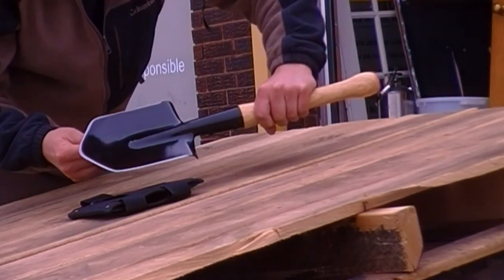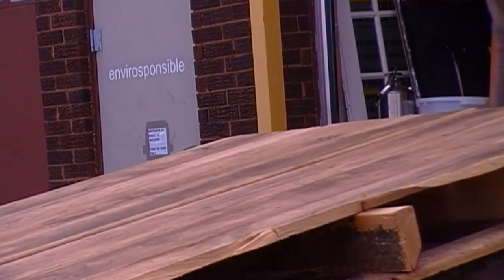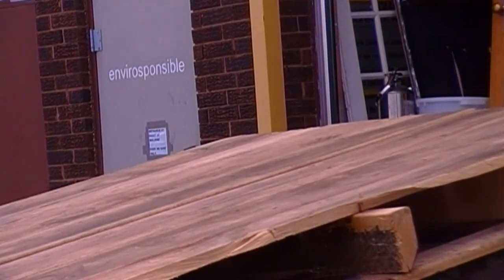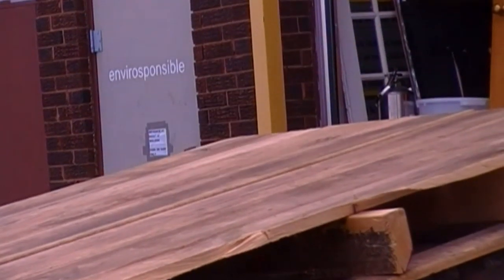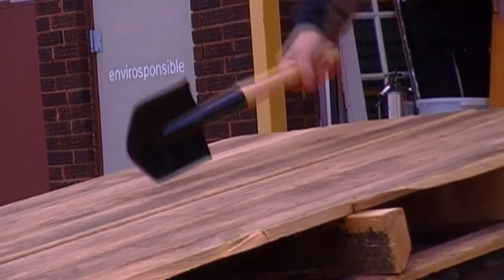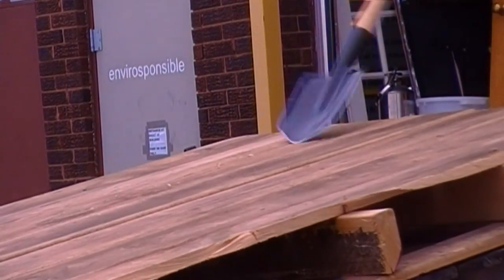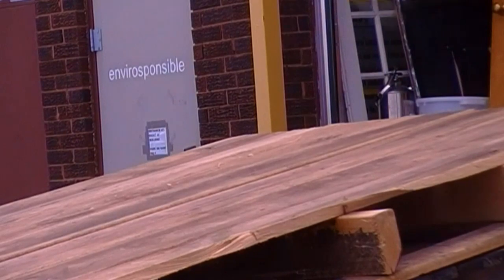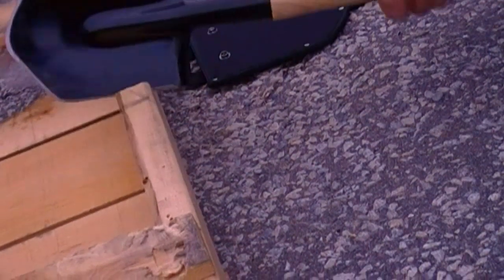Haven't used this yet, so you know what has to happen now. We got to beat on this thing pretty good. I like it so far. The handle's nice and thick, comfortable to grip. I might paint it camouflage — we'll see. What a chopper.